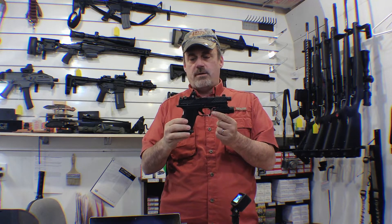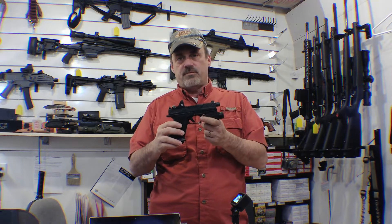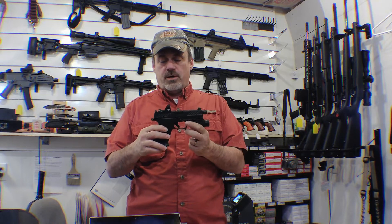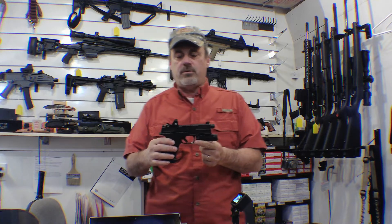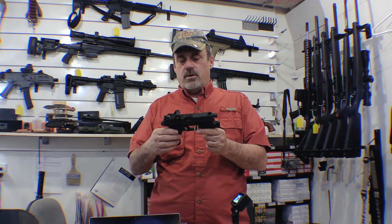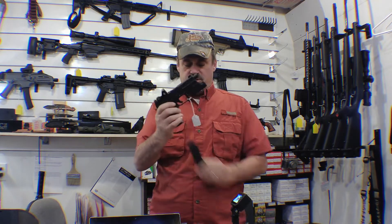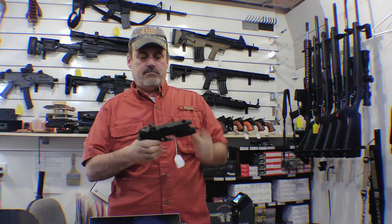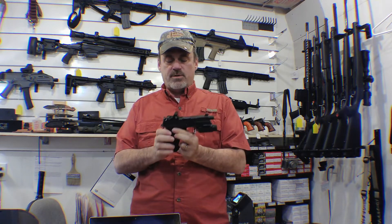This is just one sweet pistol. If you've seen any reviews on it at all, you know exactly what I'm talking about already. This isn't going to be a complete full review, but it is going to be a good introduction for those of you who haven't already seen it. And just so you know, it is clear — see, nothing in the chamber.